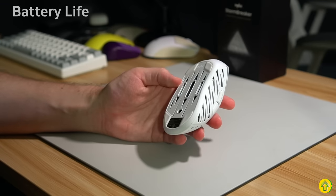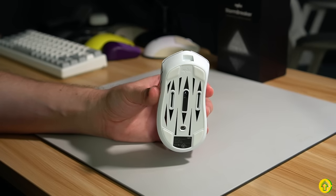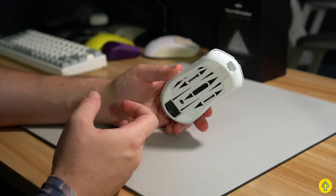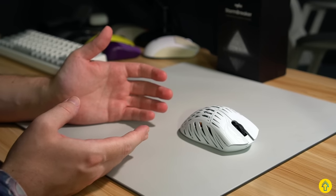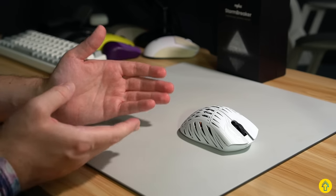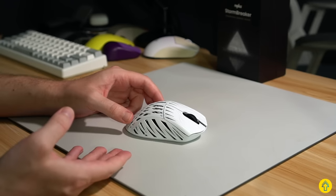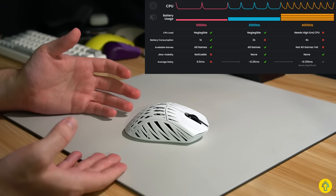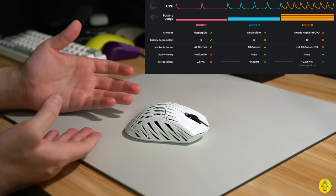Battery life on 2K polling has been super solid. I think I charged it twice during testing over the past six days, and it came out of the box at about 70%. Speaking on 2K, 4K is coming — I think it's a smart move. While I don't personally benefit from 4K because of my setup, the sensor and MCU are fully capable of it. But 4K does come with caveats: it can have issues in certain games causing stutters and jitters, it eats at battery life more heavily, it's more taxing on lower-end CPUs, and the performance difference is really small and hardly perceivable by most gamers.